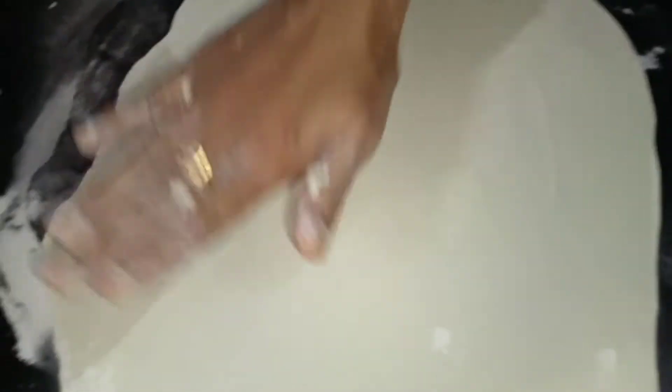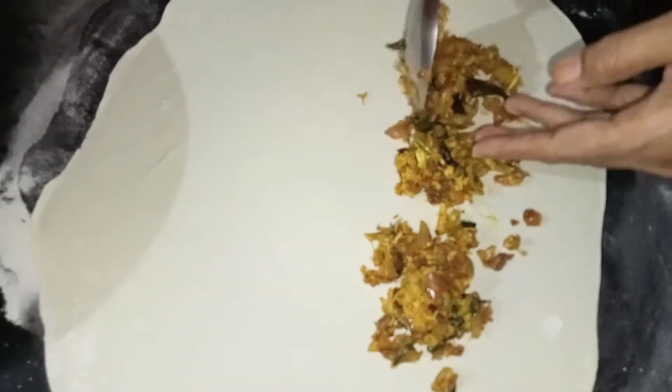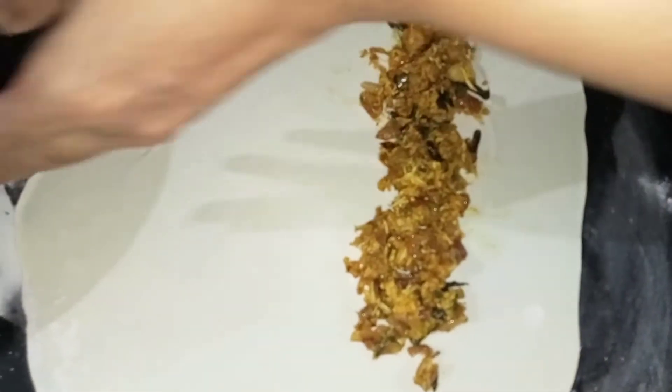It is dry. I am going to put the masala in the middle. This is a great variety snack. I will try to make a sandwich.